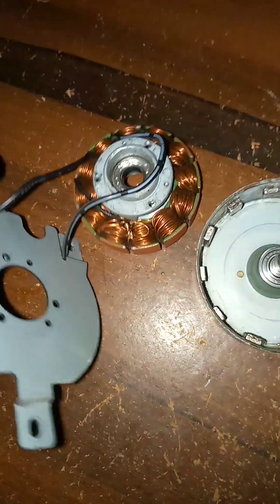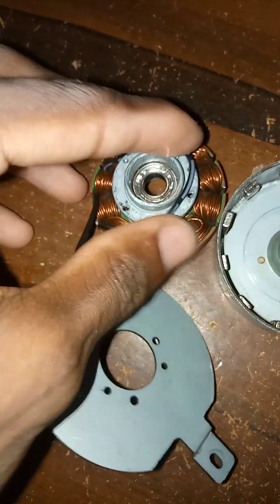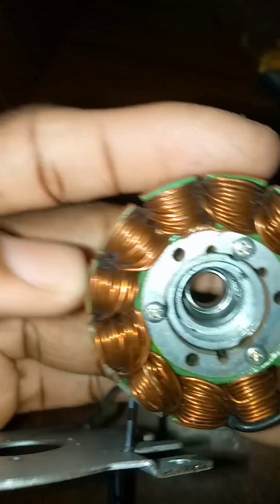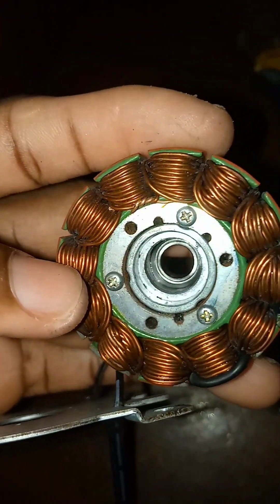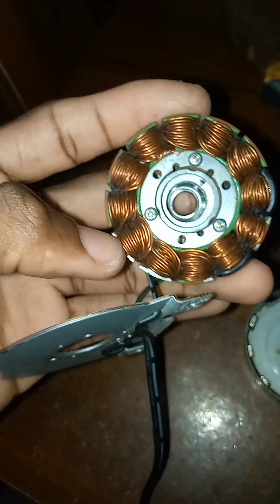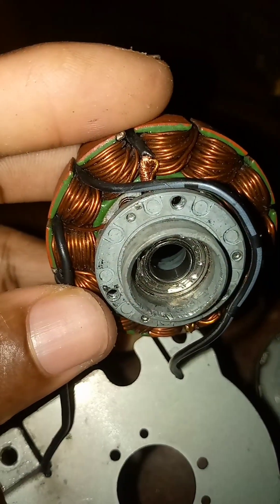As I mentioned in my previous video, I will be doing a test and showing how this thing works. I just removed it from the inner cover — you can see it's quite used. See how small this thing is.